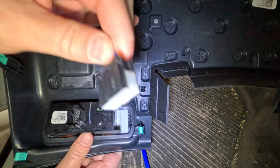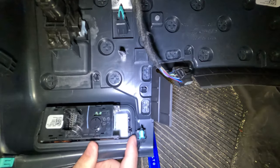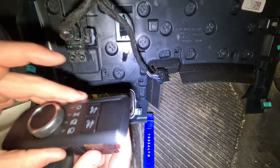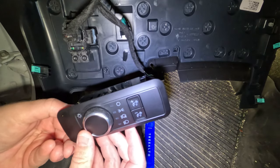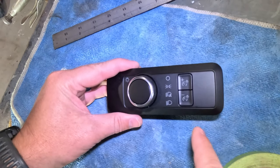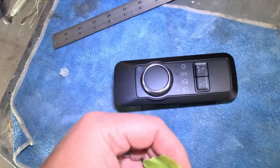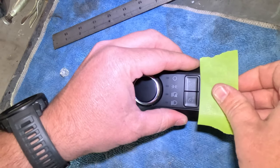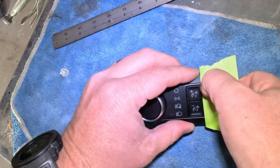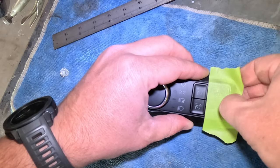Squeezing in on this tab, pulling that out. And then this has some little tabs here, so just squeezing in on the tabs on the side, slowly pushing that out. Now we have this whole piece out. We're going to take this to the table so we can get to work on it. So we have the bezel here, and so that I'm not marking up the front of this, I'm just going to take a piece of masking tape and tape this on here, line it up with that edge, and then run my thumbnail in here to get my grooves going so I can see exactly what I have.